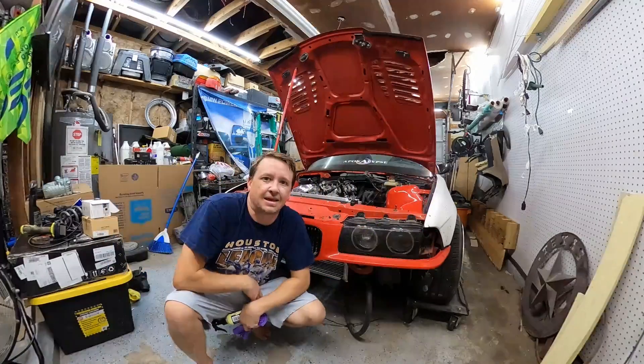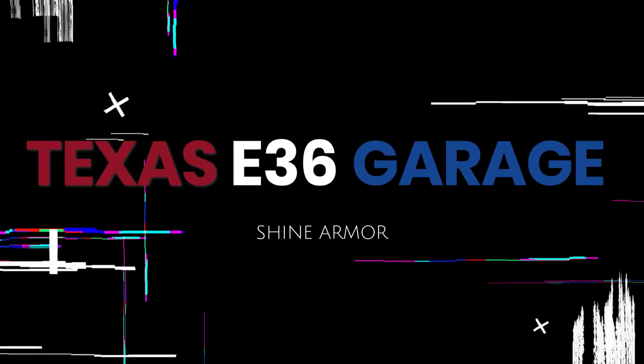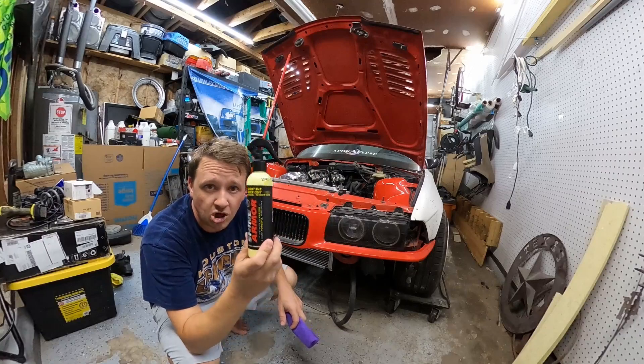Hey guys, welcome back to this episode of Texas E36 Garage. Today we have Shine Armor's spray wax.